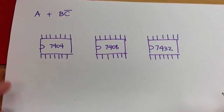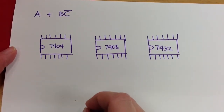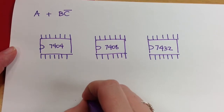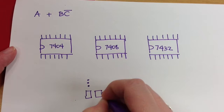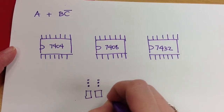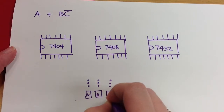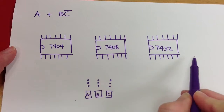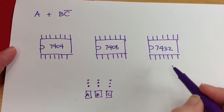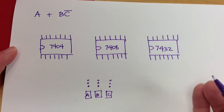We just went through the circuit for A or B and not C, but now I'd like to show you what this might look like on the breadboard. So if we have three switches — A, B, and C — and we have our 7404 NOT, our 7408 AND, and our 7432 OR, these are TTL-style chips, so they all have ground and power in the same place.